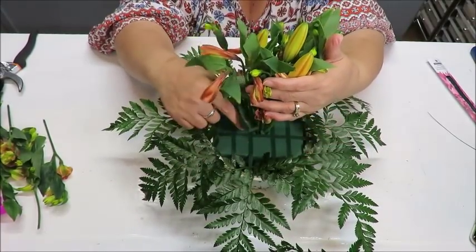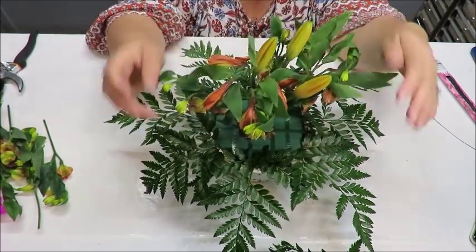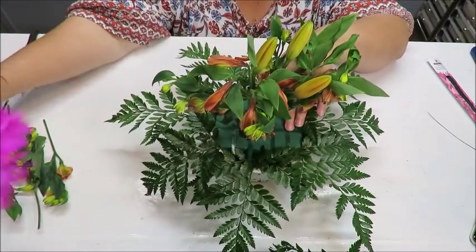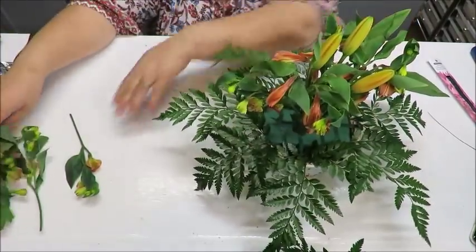I'm still working in the same central square created by the tape. The tape creates little squares where I can place flowers. The center area is mostly used up, so now I start filling in the surrounding squares on the outer sides.